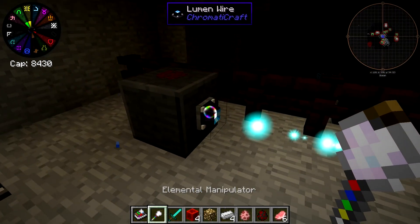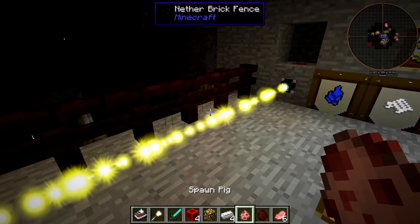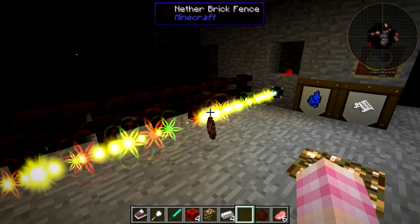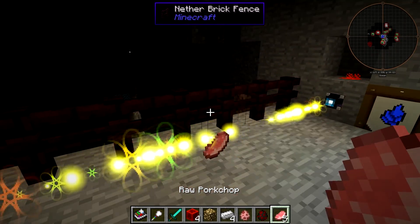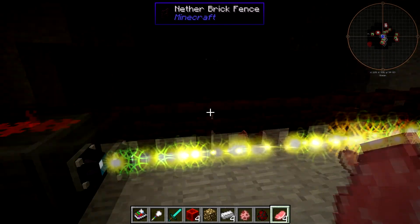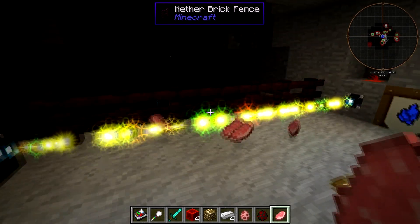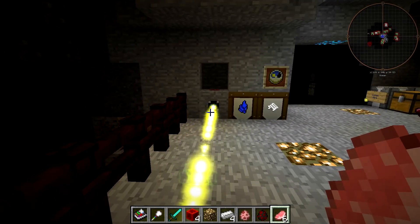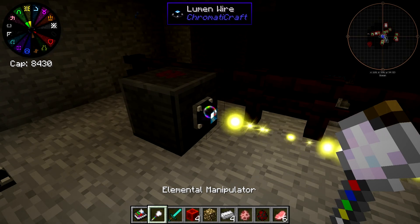If we whack it again it goes yellow, and it stops detecting mobs. This mode is an item detector — it'll go off when an item passes through it. It can be any item; it can be these pork chops. As long as at least one drop is in the beam, it'll be activated. I can think of quite a few uses for this item detector.